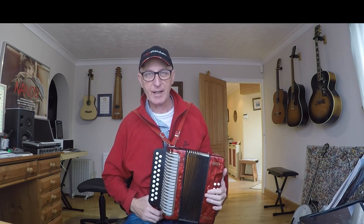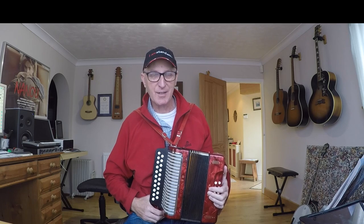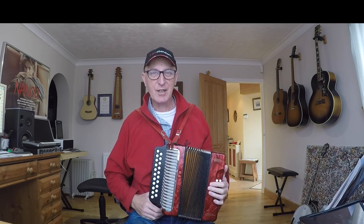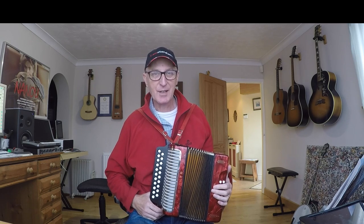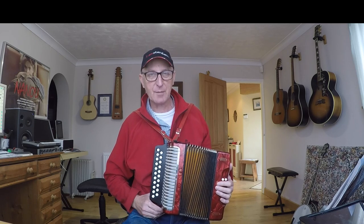Hello and welcome to this lesson on the tune Donkey Riding. I used to think that this was a Christmas song until I learned the words — the donkey in the tune is of course an old engine that was used to load things onto boats, apparently. So now we know! Anyway, great tune to play, lots of fun to sing and play.